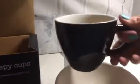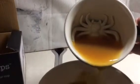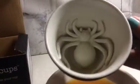So it's a cup and as you pour it, you're going to see the reveal. There is a creepy crawly inside of the cup. You can really scare somebody by giving them their morning coffee with this cup. So it's really fun.